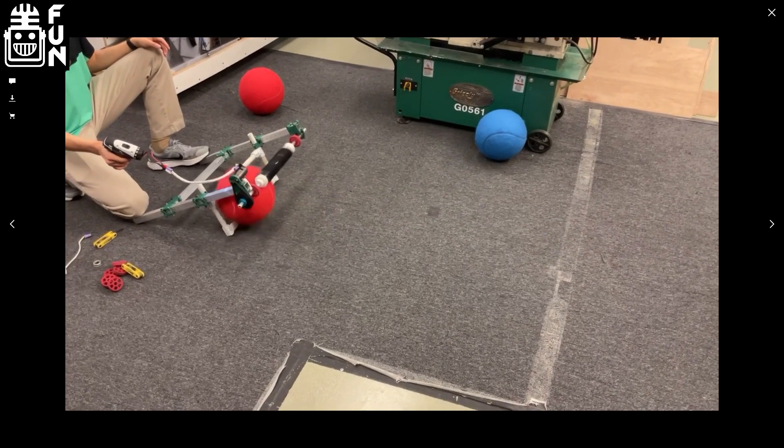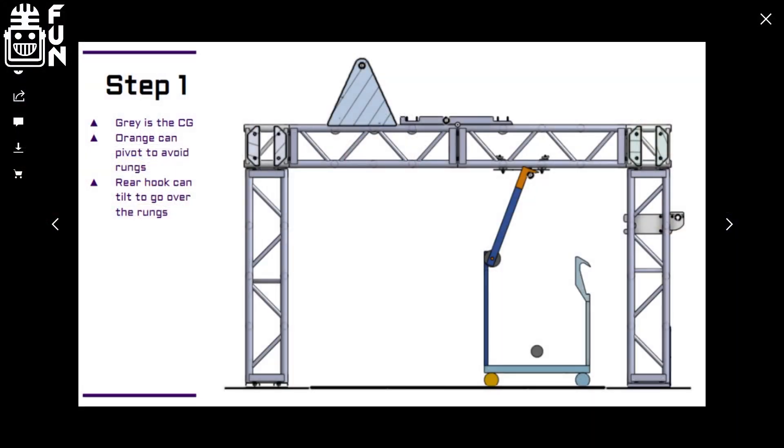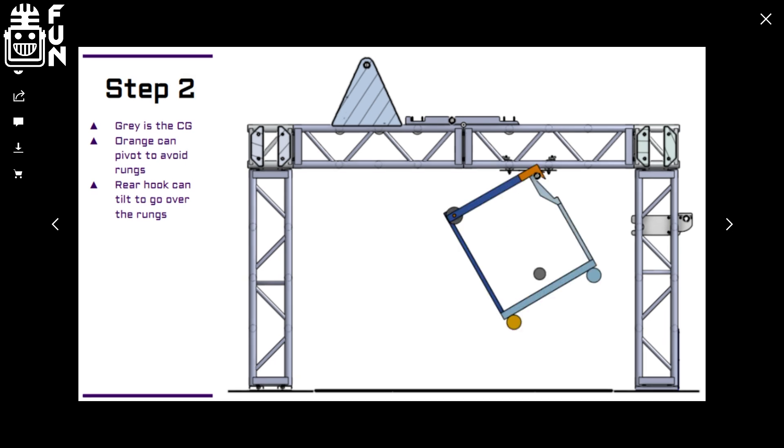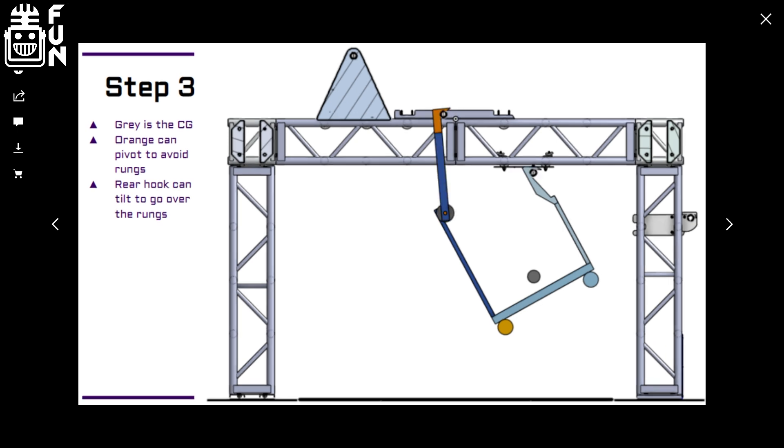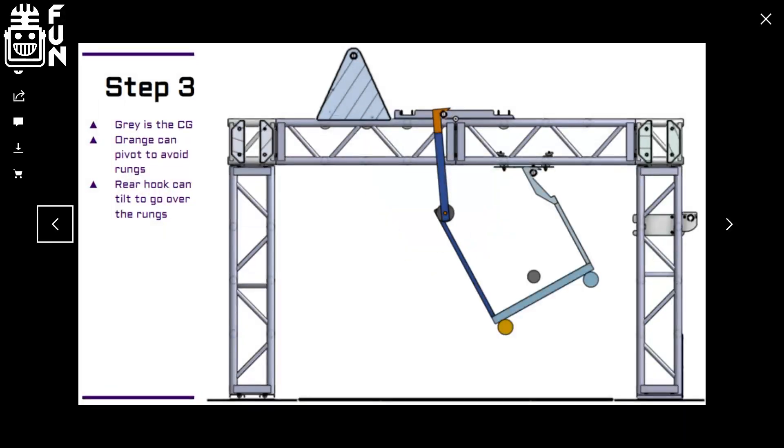One of the biggest challenges we've seen so far is the climb. It really grabbed our attention right from the start. We went through a lot of different ideas — as with most teams, we put dozens of ideas up on the whiteboard — and what we ended up with was something that we call the 'hook and latch.' Essentially, a powered arm with a powered extension will extend, grab the bar, pull back down getting us off the ground, latch onto the next bar, power the extension back out, pull back in, and repeat until we get to the traversal bar.